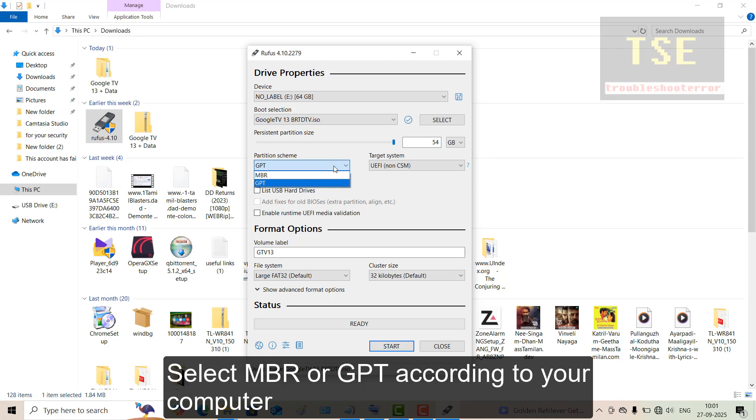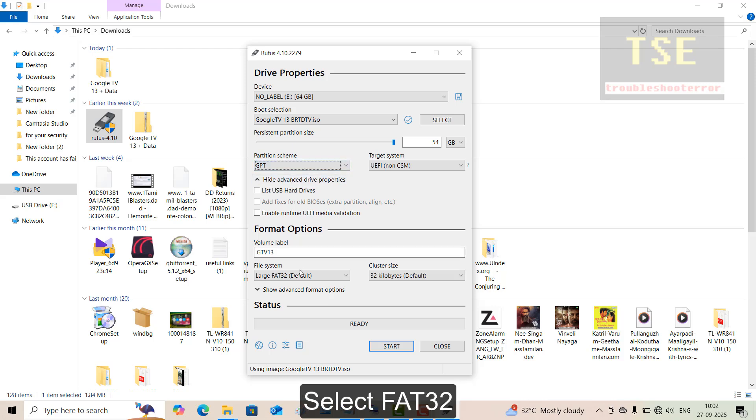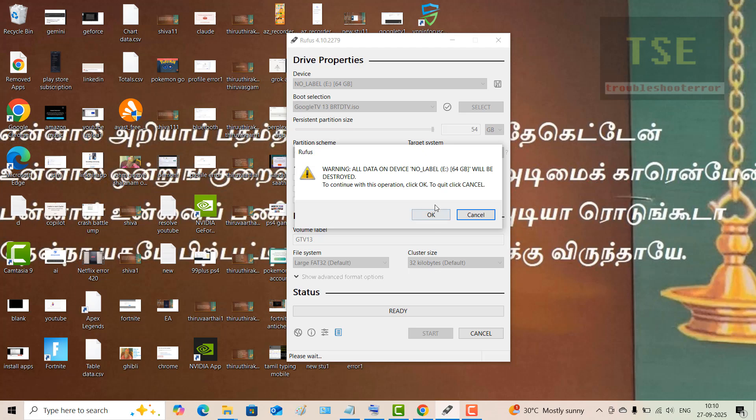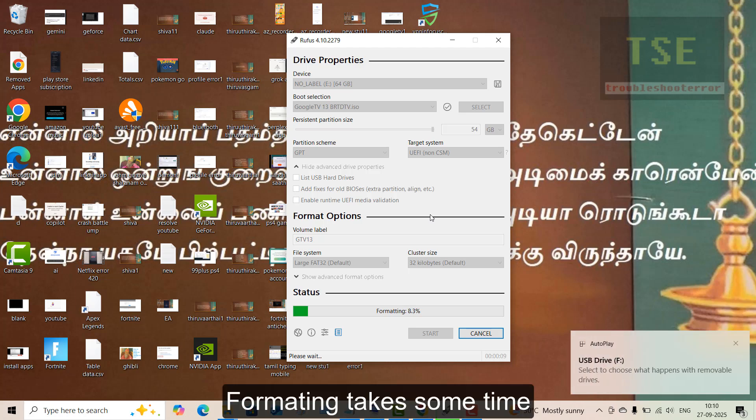Select MBR or GPT according to your computer's functionality. Here I am selecting GPT. Select FAT32. Click Start, then click OK. Formatting takes some time.